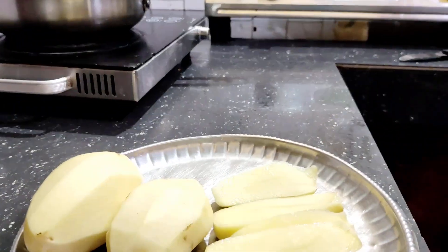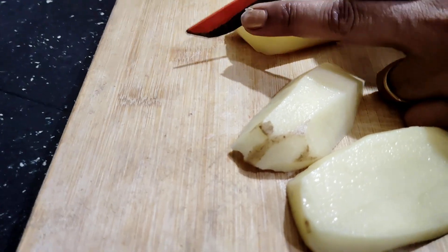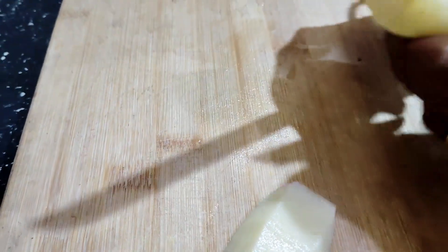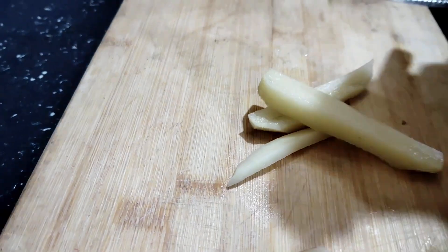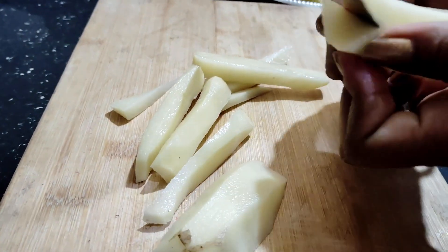Now we are going to cut. Cut, cut, slice, cut, cut.